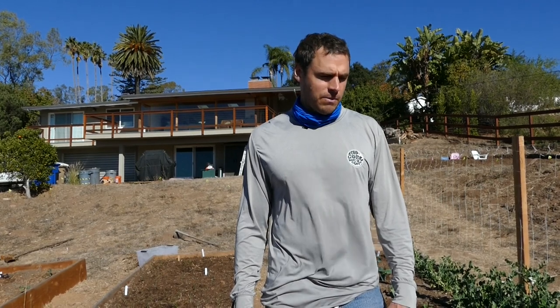Hey, welcome back to the homestead. It's Thanksgiving weekend. I'm just gonna go through a few things we've got on the agenda this weekend. We're gonna be trying to launch videos every weekend, so kind of more on a little bit of a schedule. The days are so short it's hard to do stuff Monday through Friday, but we'll definitely try and get one per weekend out.